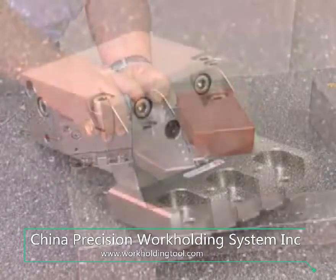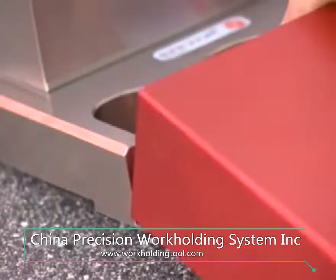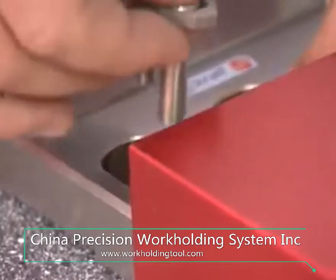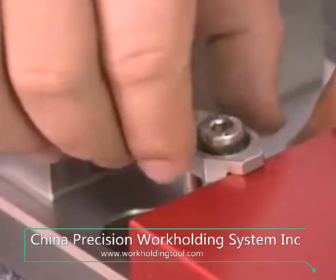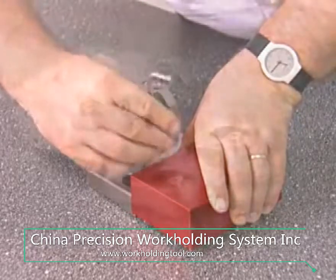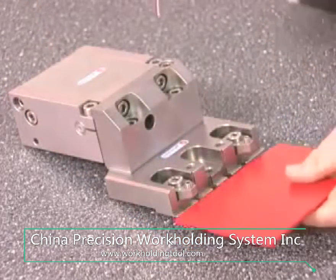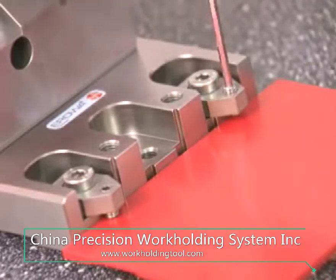To clamp workpieces that have not been machined outside, a vise is the suitable instrument. With the help of brackets and the base support, it's possible to clamp workpieces of up to 12 kilograms in weight. If the workpiece is thinner than the vise, turn the brackets and clamp the workpiece with the help of two support bolts.